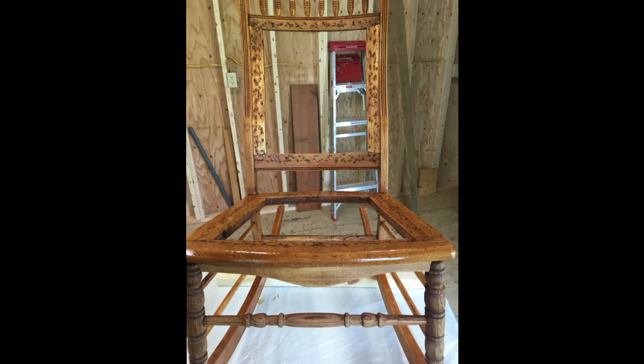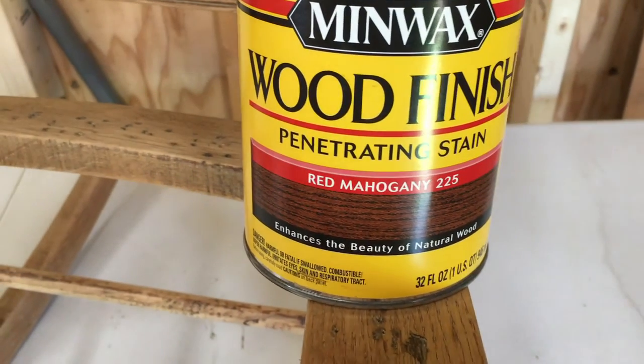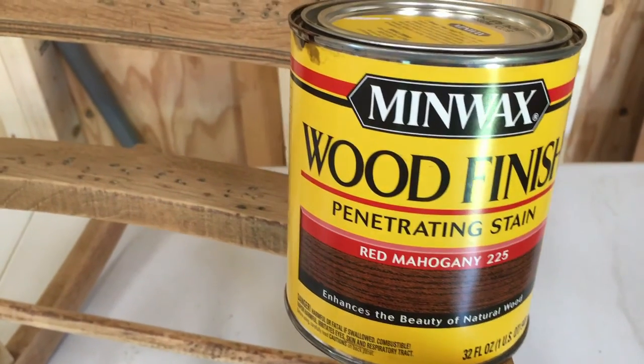Once the conditioner dried, we moved on to staining. We went with the wax wood finish penetration stain in red mahogany.